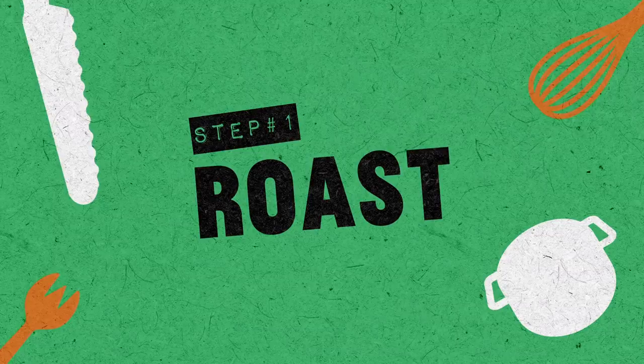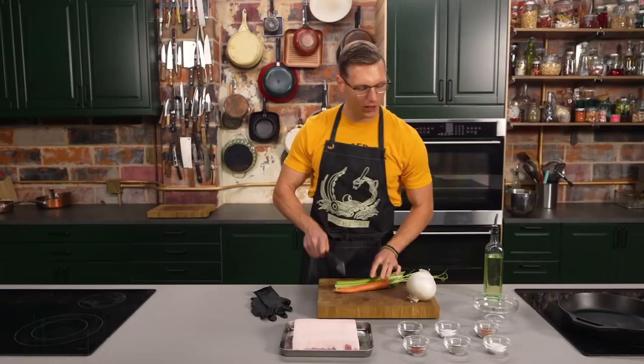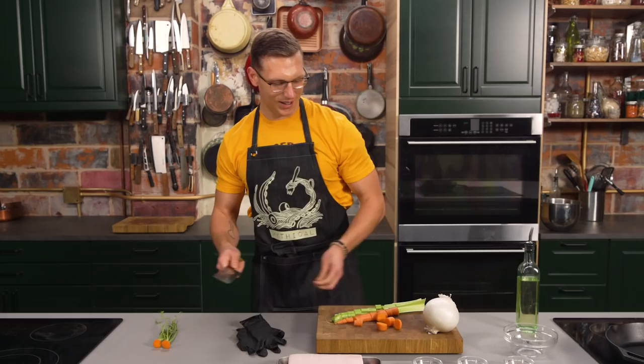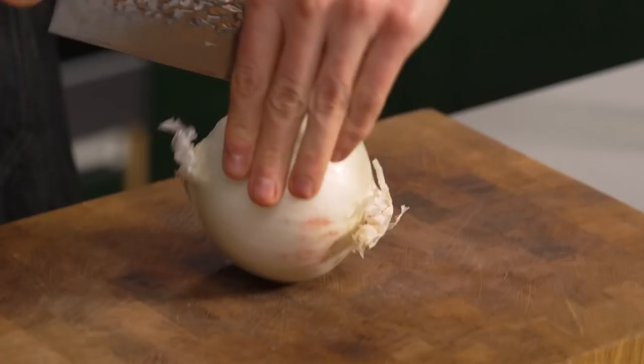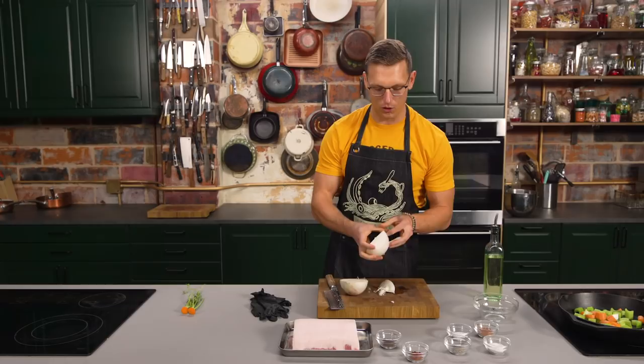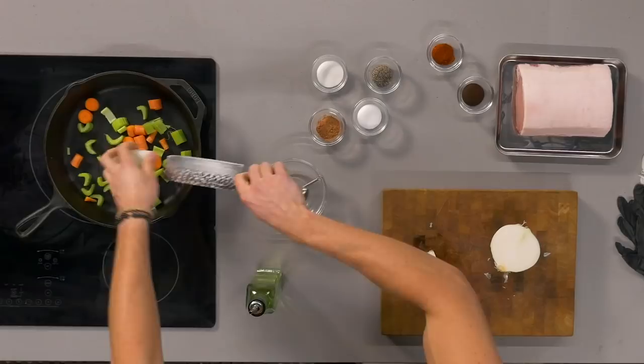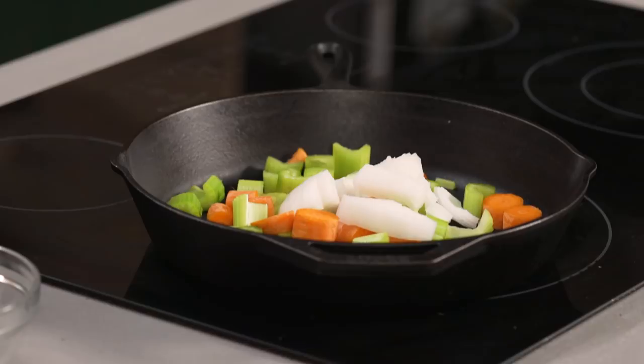We gotta get our mirepoix chopped up. Mirepoix is the French term for the mixture of carrots, celery, and onion — that's going to act as the base for our pork loin roast. We're gonna give it a very rough chop, about one inch pieces, and throw it straight into the pan. Always make sure to have a trash bowl next to you when you're cooking. We're insulating the pork from the direct heat of the pan by laying it on the vegetables, and the vegetables will perfume and flavor the pork. Drizzle it with about a tablespoon of oil.